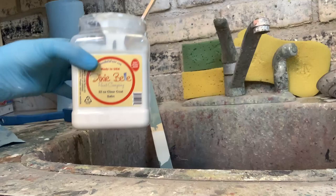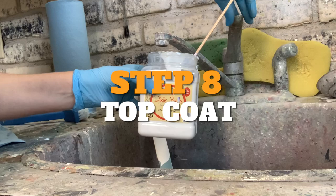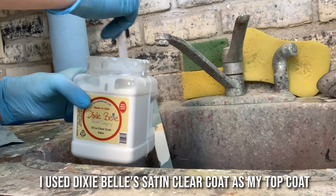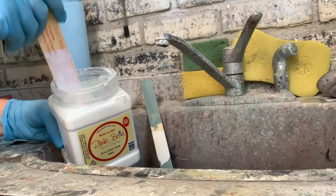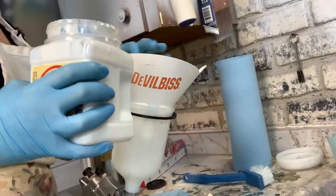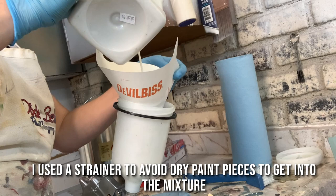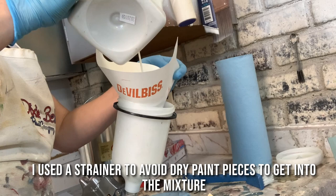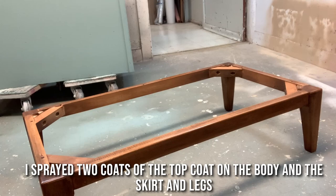Once the paint was dry — and the stain on the bottom — it was time to topcoat. I used Dixie Belle's Satin Clear Coat, watered down ever so slightly — maybe 5% — to the consistency of a thick milkshake. I run it through a filter as well, because the container has been opened and closed and there can be dry pieces around the lip. I ended up spraying two coats of Satin Clear Coat on the entire piece and on the bottom skirt and legs.